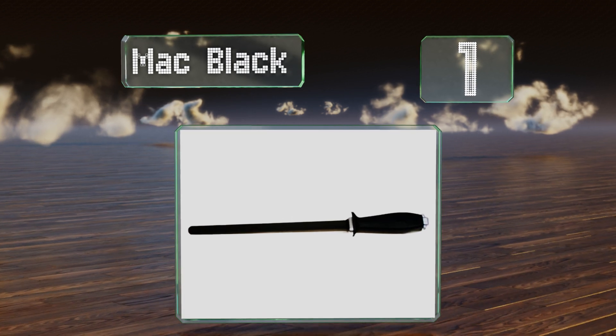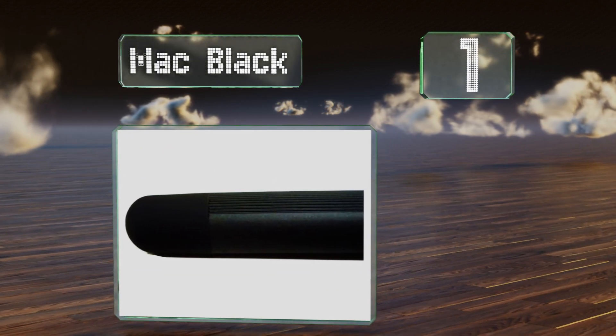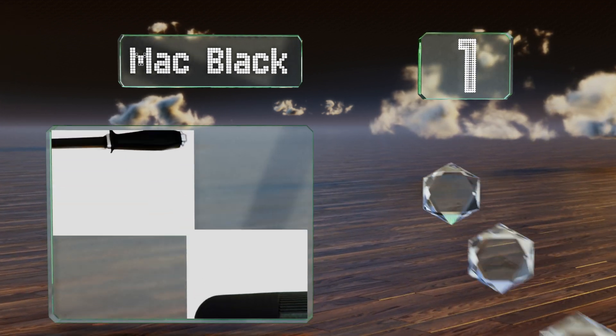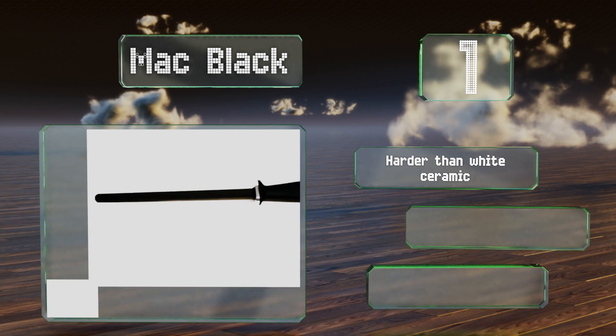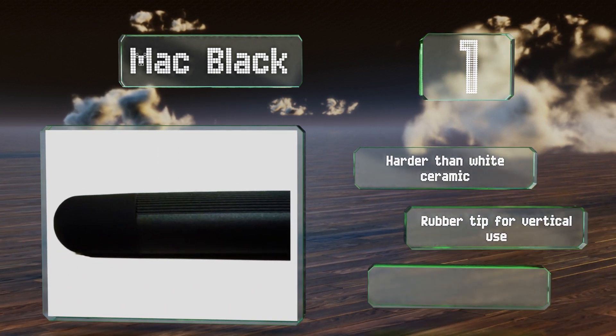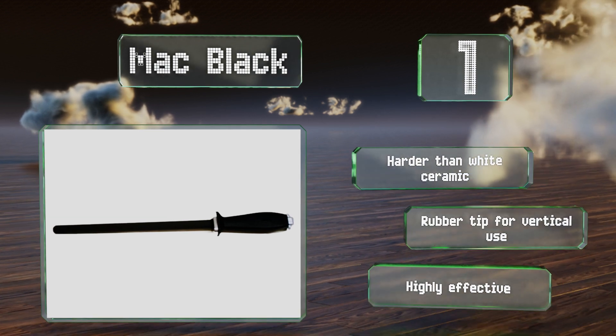Taking the top spot on our list, the MAC Black is as full-featured as one of these simple tools can be. It's made of the finest material, has both smooth and grooved sections, and its handle is both heavy and squared off, making it comfortable to use and preventing it from sliding around the table. It's harder than white ceramic, with a rubber tip for vertical use, and is highly effective.